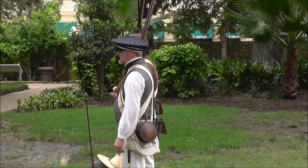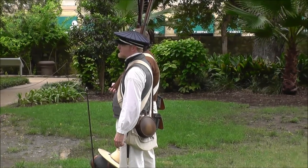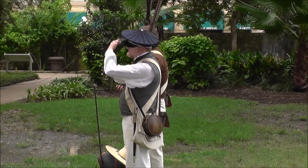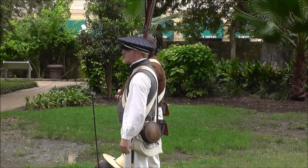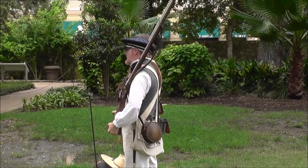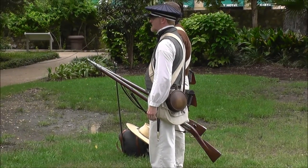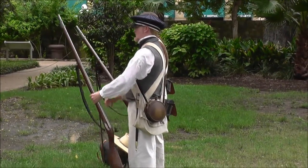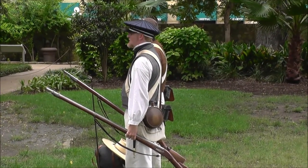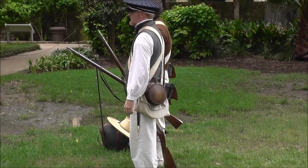For right shoulder shift, you've got the lock resting on your shoulder — it's actually pretty comfortable. The only disadvantage is that if you're coming across some low-hanging limbs, you're going to be banging the weapon against that. So if that's the case, you come back to shoulder arms and you trail arms — carry it down like so. You can also change hands so you don't wear out your right arm. Pre-change hands. Shoulder arms.